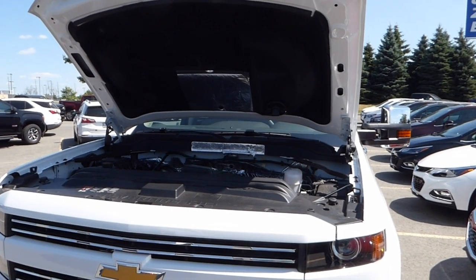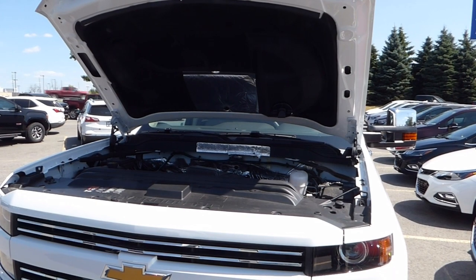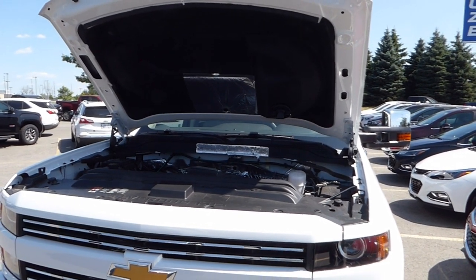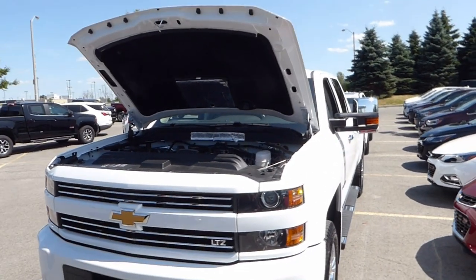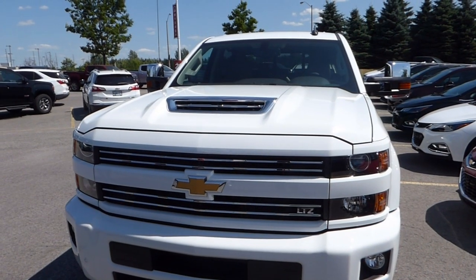This is the final version of the Duramax hood on the 2500 gas powered motor. I'm here with the owner and his reasoning for doing it is... it just looks more like a nicer truck. Thank you.